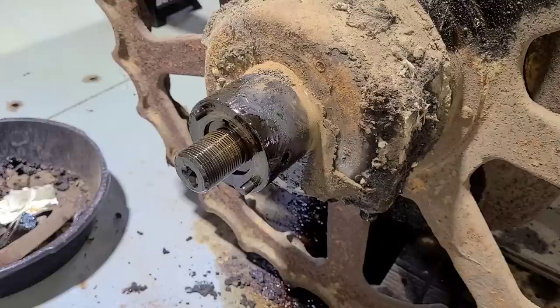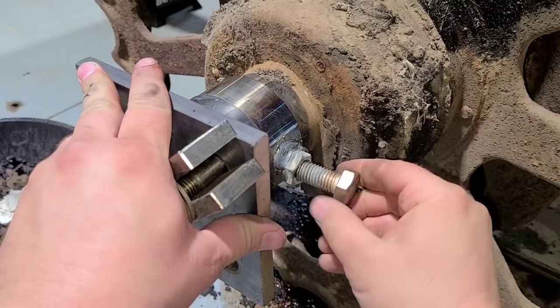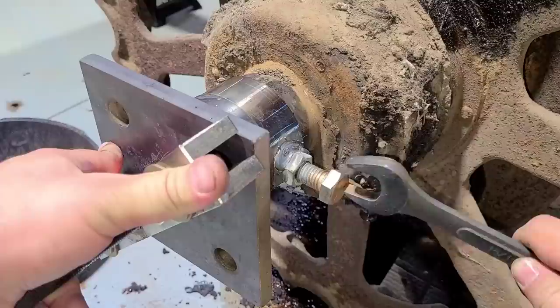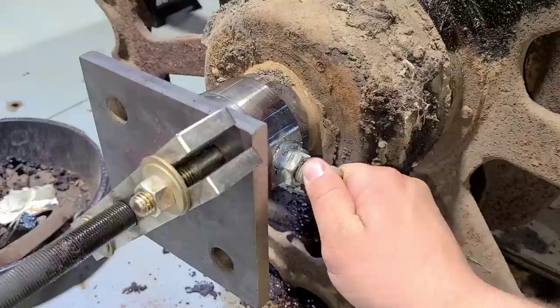So to get this on here, quite simply, it just slides right over. Get these started in there. And then because I welded on those nuts, they are a little bit of a tight fit. I suppose a guy could run a tap through them and clean that up, but for what they are, they work just fine. Kind of wiggle it around until they find where they are supposed to be.